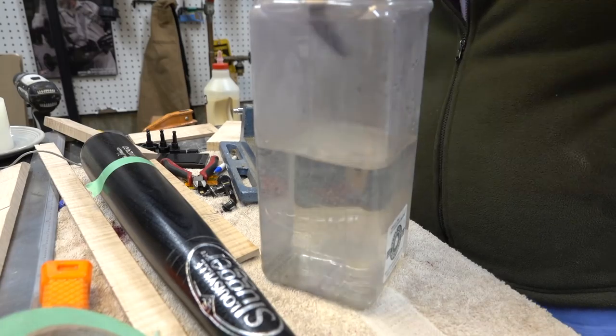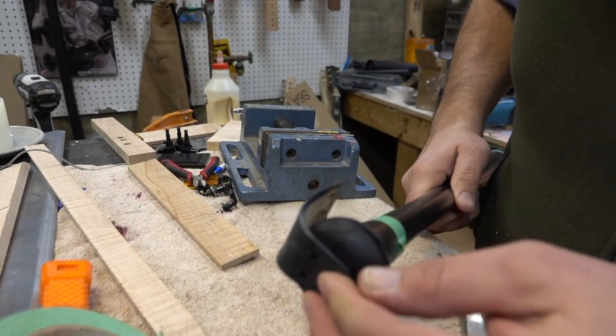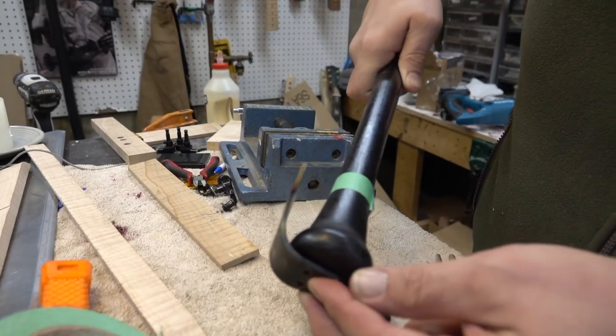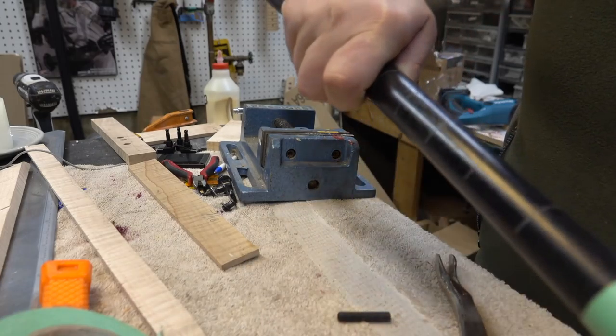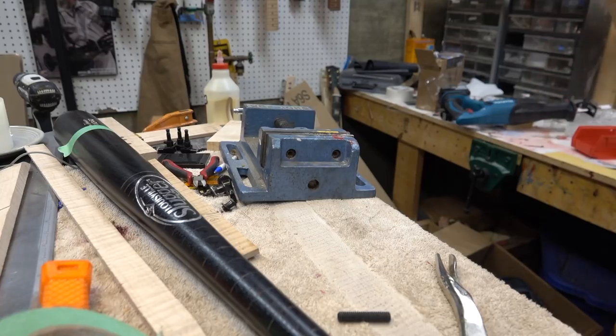We'll drip this in the water, get it nice and flat. Testing it out and it's looking pretty good. In part two coming up, we'll actually build the nut and I'll show you guys how I lay this out and assemble it. Thanks for watching guys, we'll see you in the next video.